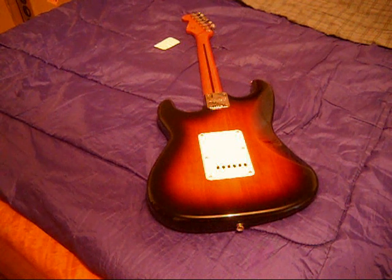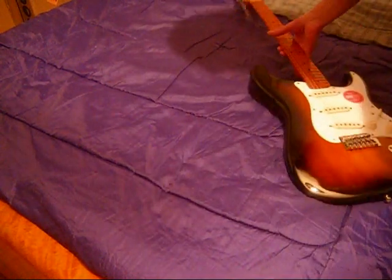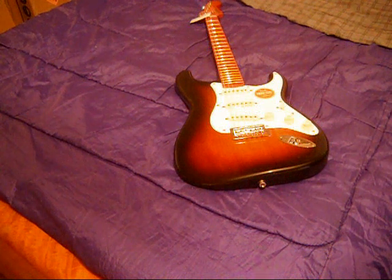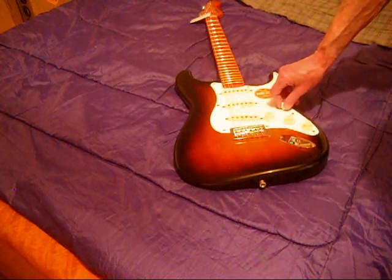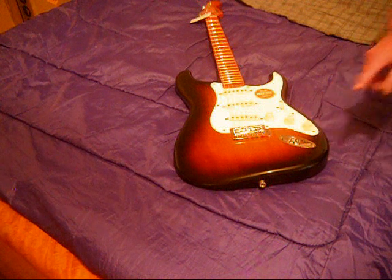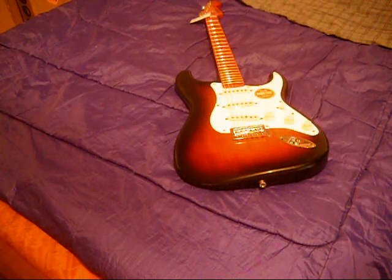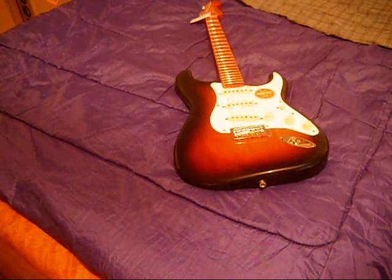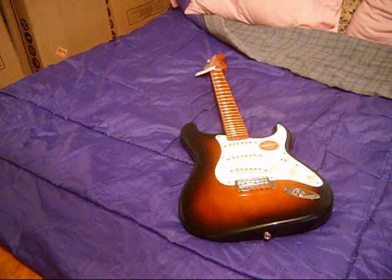Final call: Squier Classic Vibe 50s Telecaster in two-color Sunburst, maple fingerboard — nice guitar. One of the two updates they did on this version made in Indonesia: they put a more robust switch in, and they also tapped the bridge pickup to the tone control, which normally it wasn't — it was just on its own. Those look like nice improvements. Thanks for stopping by and we'll see you again soon for another unboxing of a new used Dokenbox extravaganza guitar day.